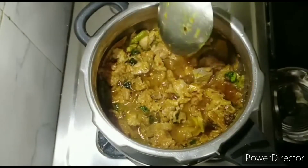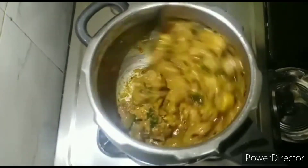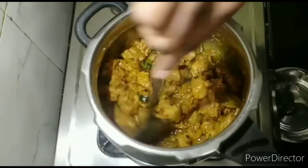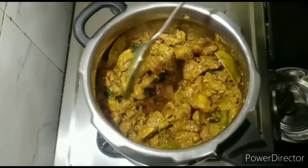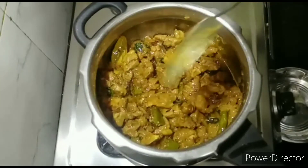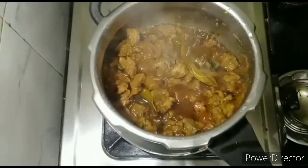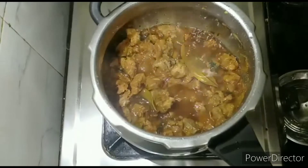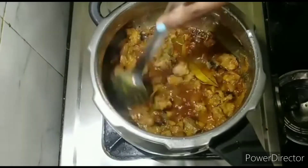Now we will cook nice and dry for 4 minutes. We will take a little water. After 20 minutes, the batter will be removed and put up. After 5 minutes in the jar, the batter will be removed. After 4-5 minutes of water, the batter will be removed.